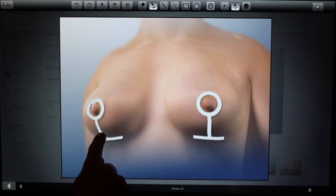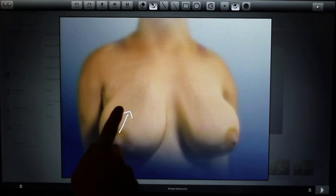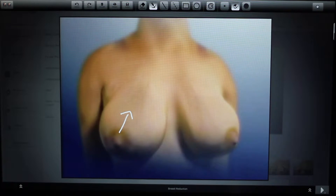Which approach is used depends on the patient's breast. If they just need a little bit, one of the first two options is appropriate. But if they really need a big lift — if their nipples are pointing down to the floor and things are really droopy — then we need to do the full lift.